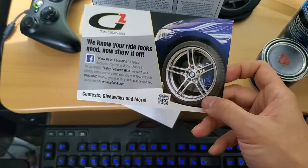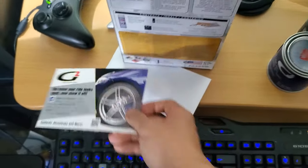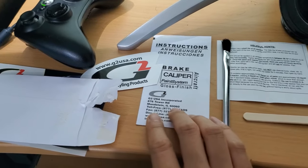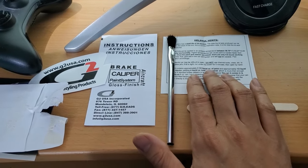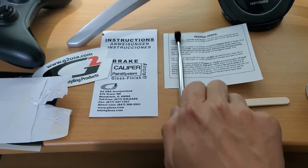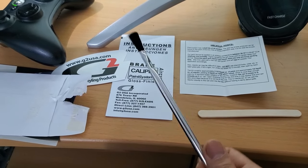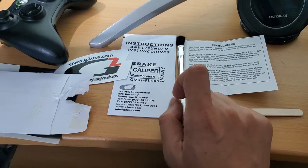And there's also this card. Let's see what the tools look like. Inside the package was a sticker, some instructions, some helpful hints, a stirring stick, and this really awful-looking brush, which I'm just going to toss out. I'm going to use some foam brushes instead that I picked up from the craft store.